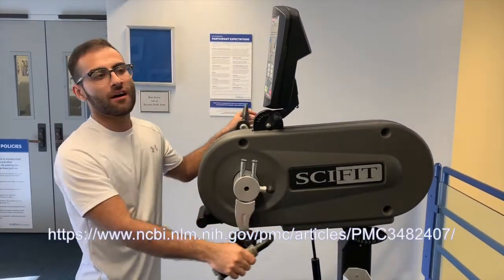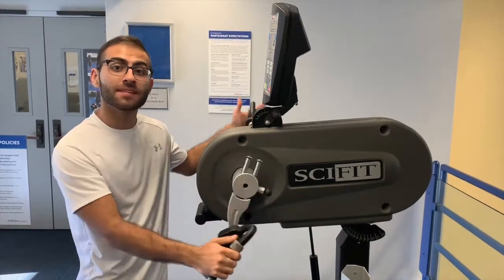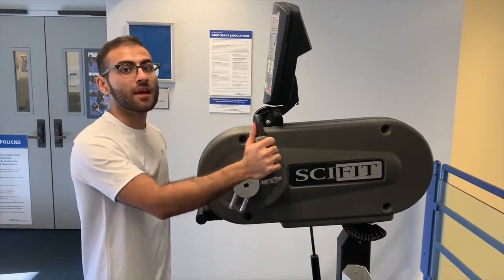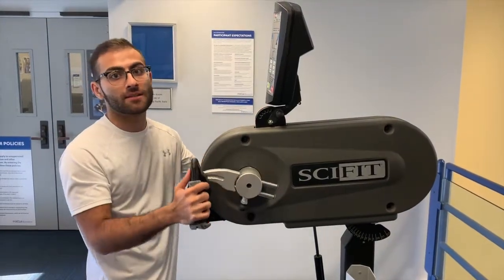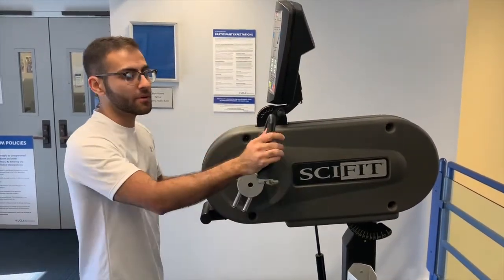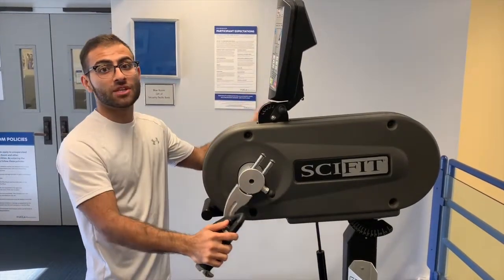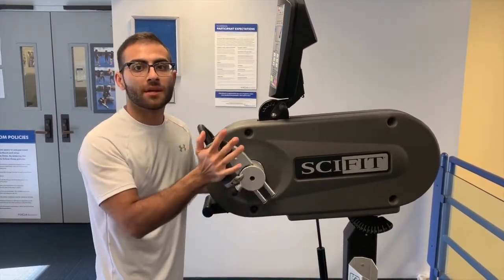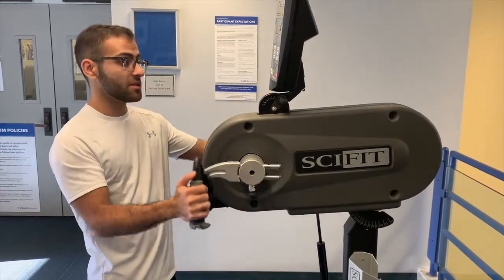Although there's not much research on specifically the best exercise for those with DMD, it has been established that low-intensity cycling is one of the best ways to maintain muscle strength and cardiovascular health. You can either use assistive cycling machines that will help you pedal or ones powered just by you. You can cycle using your arms or with your legs.